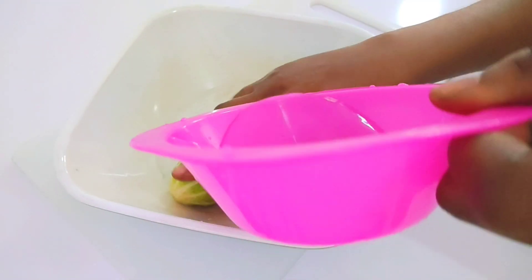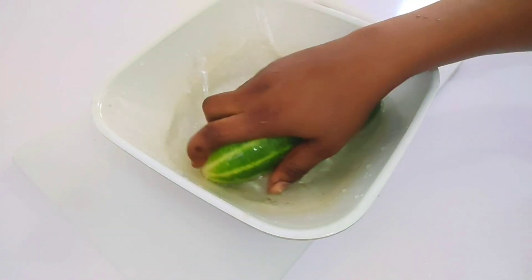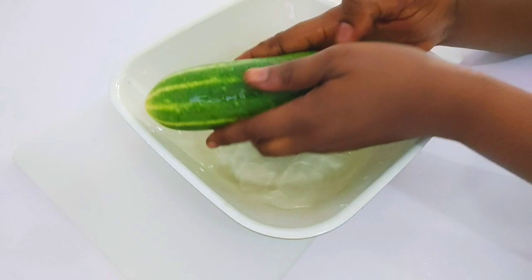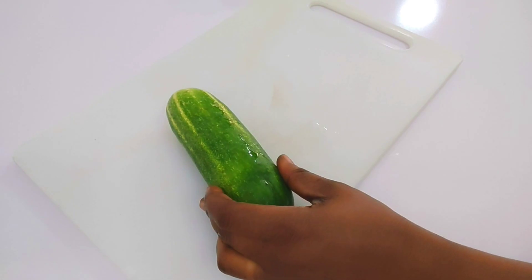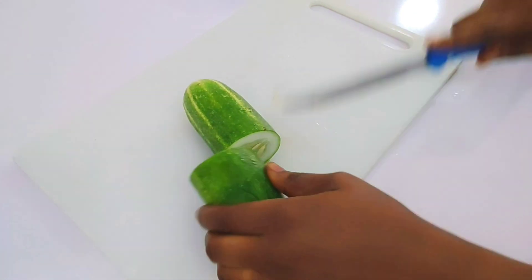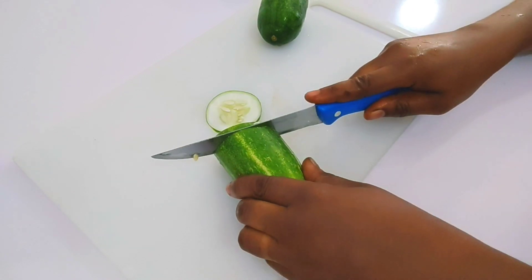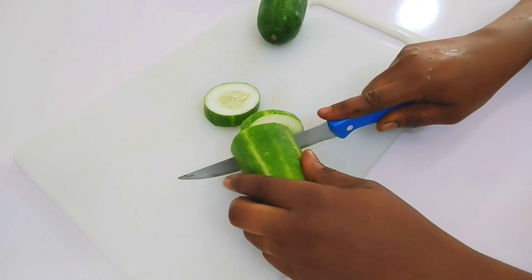I'm going to be washing it thoroughly to remove any dirt. I'll be making one glass to show you how to do it — this quantity is enough. I'll be cutting it into smaller sizes for blending.